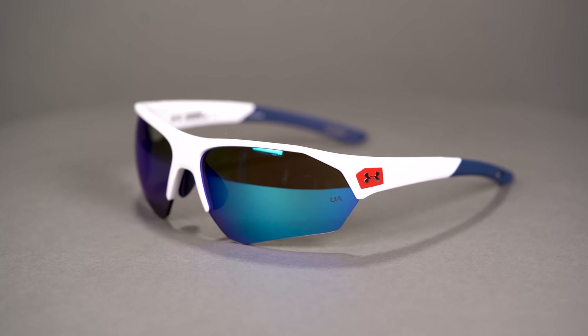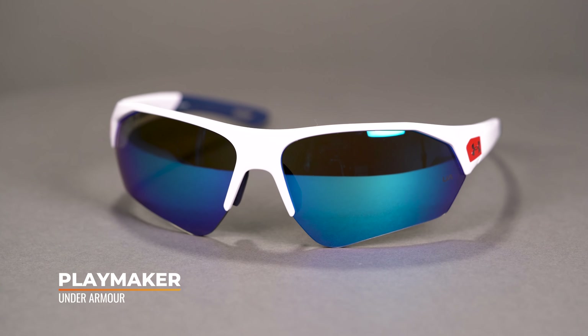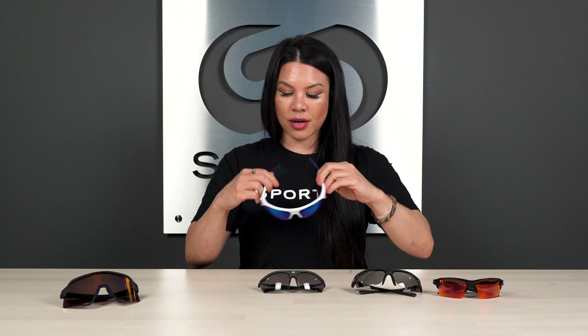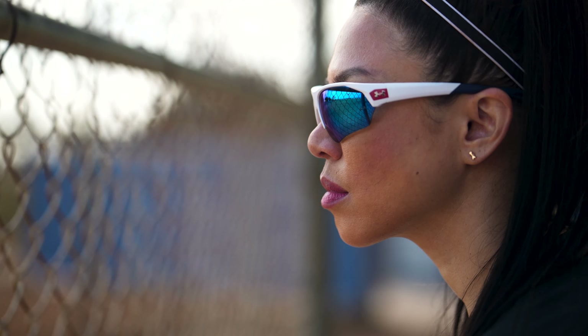Last but certainly not least, we're going to wrap up with two frames that are not available in prescription. So if you've got that 20/20 vision, lucky you — you're in good shape for the Under Armour Playmaker. You get a ton of lens coverage with an extended view in the periphery, which is super important at the plate when you don't want a frame blocking your view of a pitch. The Playmaker is super popular and super lightweight. You get nice grippiness in the temples and ventilation at the temple tips to help prevent slippage and keep sweat from pooling. There's also a rubberized adjustable nose pad. The SFW measurement is 135, so it's about a men's medium to women's large fit.